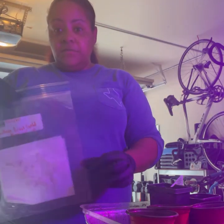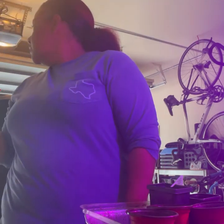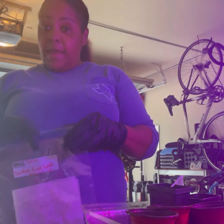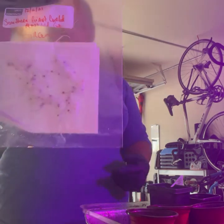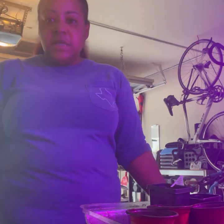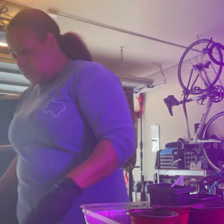I didn't have a dedicated seed heating pad, but I did have a heating pad for my body, so I used that. And this is the result! Like I said, I planted these on the 6th of December and today is the 13th — so seven days.